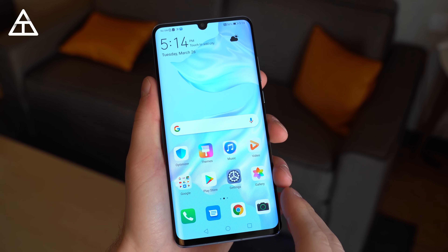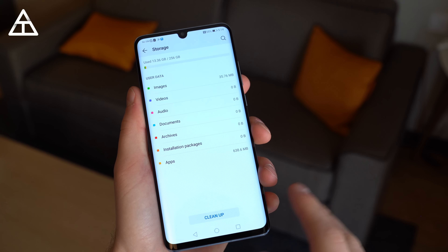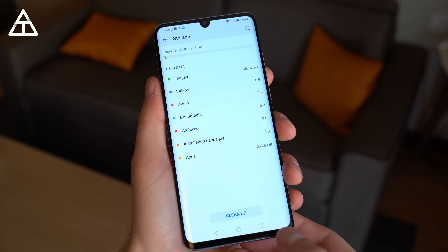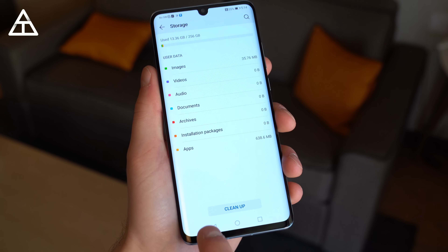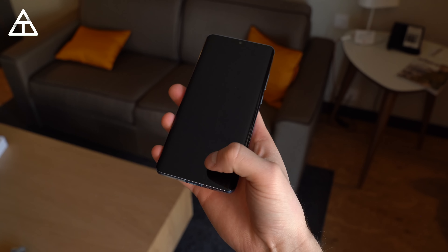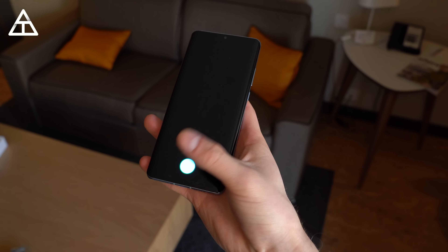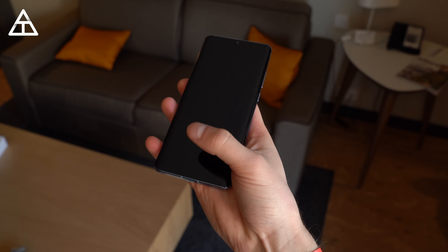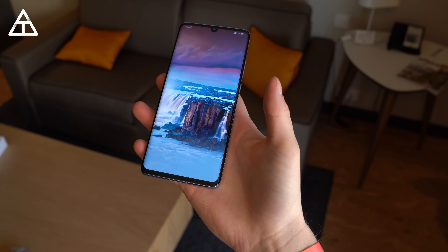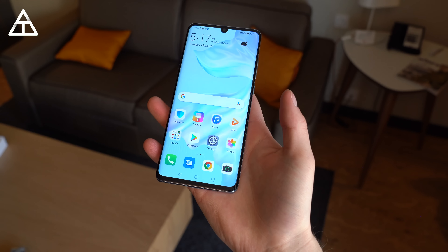All right, we are all done setting up the phone and we're on the home screen. First thing I'd like to do is jump into settings and go into storage — you can see 13.36 gigs out of 256 gigs is used out of the box with nothing installed yet. Next, I'd like to test out that in-display fingerprint scanner. You'll see the display shows where you need to place your finger, and that was extremely quick. It does actually feel faster than the Mate 20 Pro. I'll need a little more time with it and will talk about it more in my full review, but so far it looks very promising and accurate.